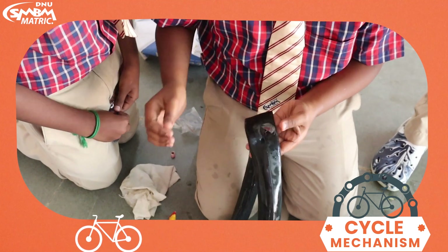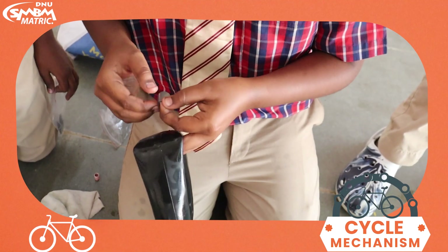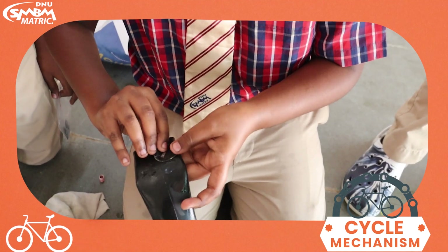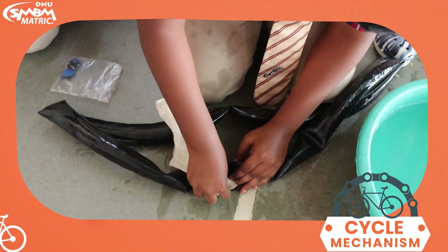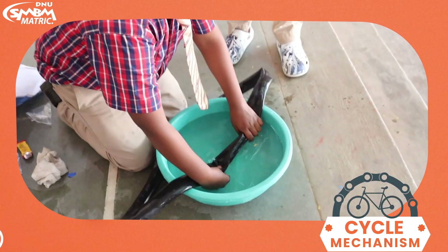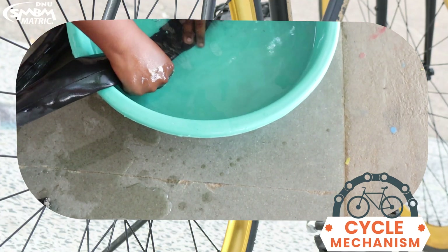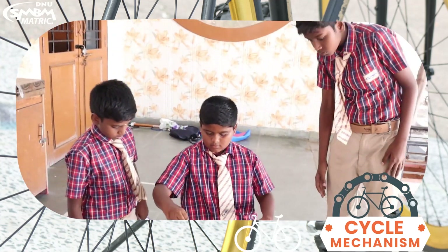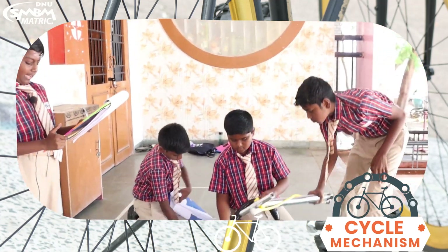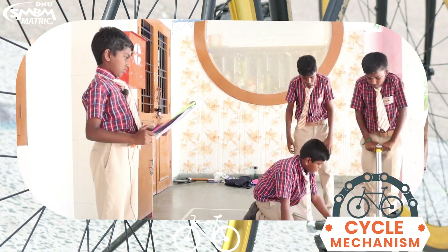Once it got dry, paste it with a black sticker. Check the tube again by dipping it into the water. Now remove the tube and pump it until the tube expands. Join it back in the tire.